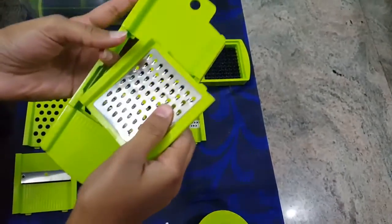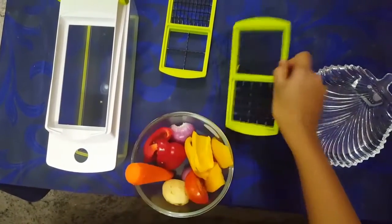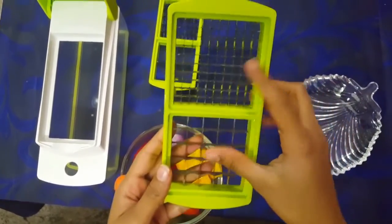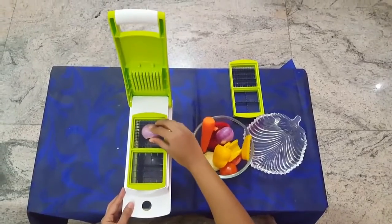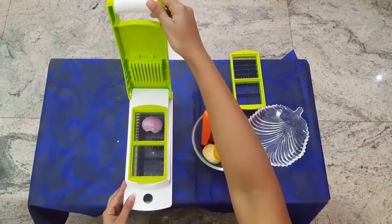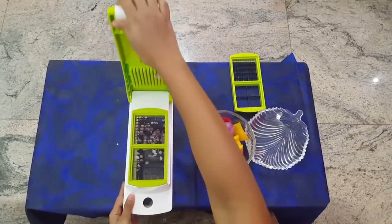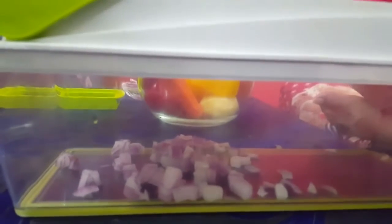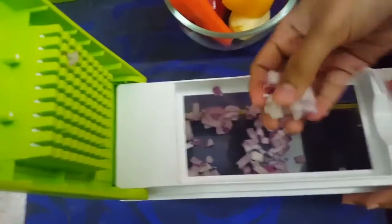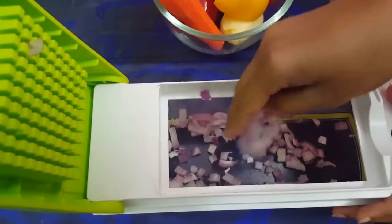Let's get started with the vegetables. You have to clean and cut the vegetables first. I'm taking one dual blade — just place it in the chopper, peel the onion, and place it on the blade. Now all you have to do is just press down the lid, and the chopped pieces will automatically fall into the container. You can collect equally sized chopped onions from the container.